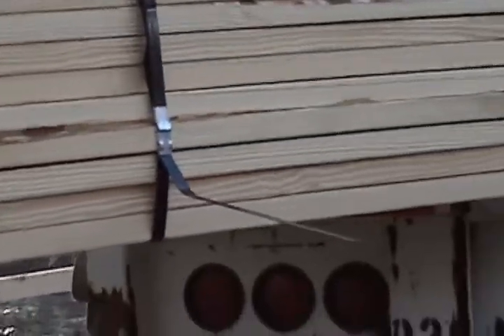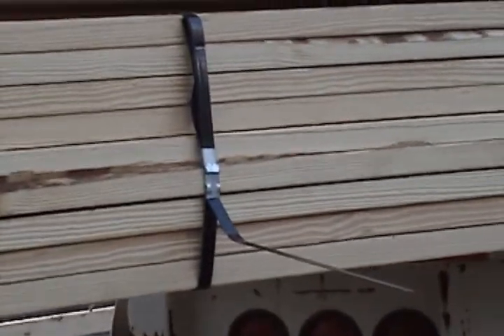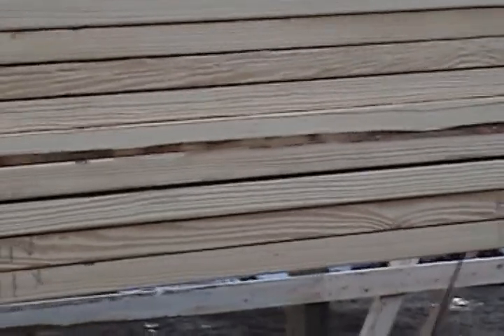We'll lay all the trusses out on the top chord, 2 foot on center ahead of time — just like you can see I got started. That'll save chalk lines and keep all the purlins on the roof 2 foot on center. We just nail them down flat. The trusses are 4 foot on center, so they can go on flat and you don't have to put the ties in. We just used the hurricane straps on the truss itself to the wall.